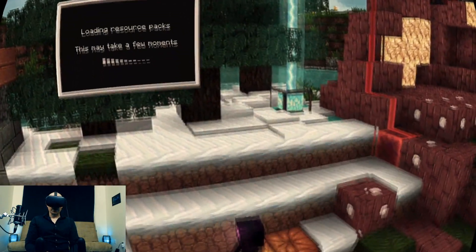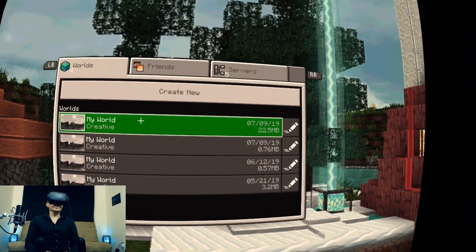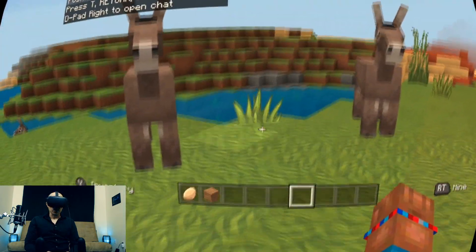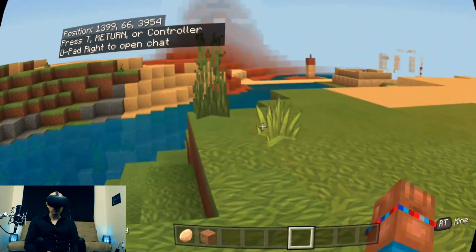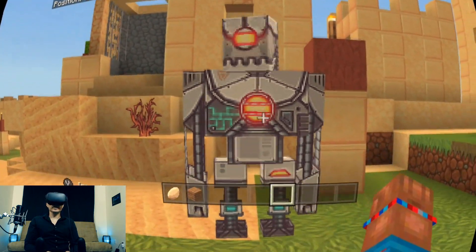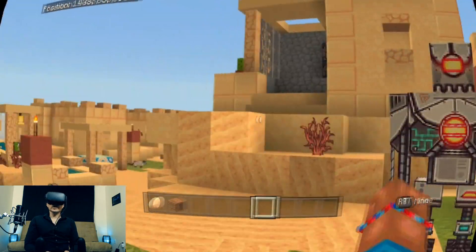Let's try this one called Triton texture pack — this one is the 64 by 64 resolution. Sometimes the VR version can handle the 128, sometimes it crashes. Look at how the grass looks different — it looks so cool. This robot is sick, oh my goodness, he is so cool looking. He looks like a robot — he's an iron golem, now he's the iron giant.